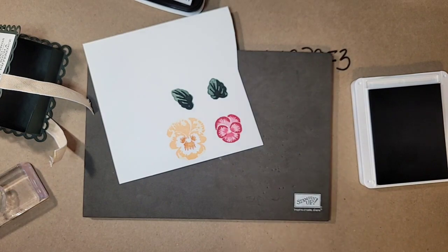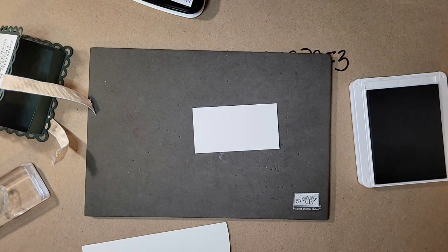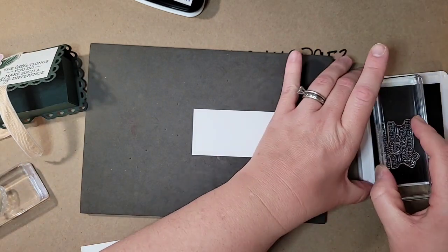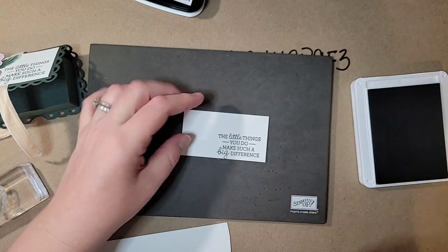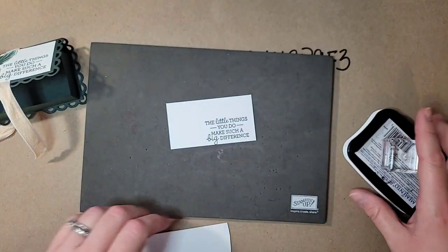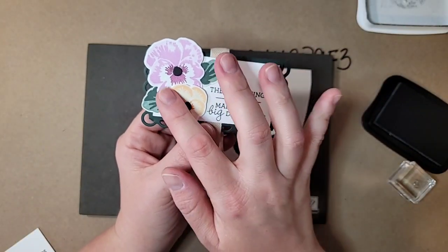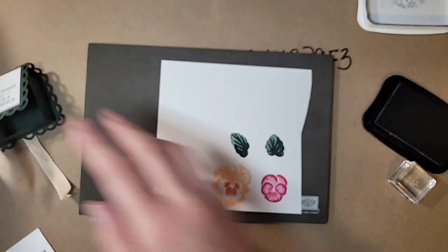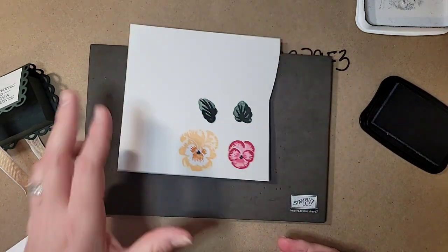I have a piece of white — three and one-quarter by one and three-quarters — that will go on top of the box. I want to stamp our greeting before we put the inks away. This greeting is from the Pansy Patch stamp set: 'The little things you do make such a big difference' — really cute. Then I'm pulling in the Memento ink for the pansy center. There's a tiny teardrop die I also use for that center, but we're going to try stamping it in black right in the middle of both flowers.